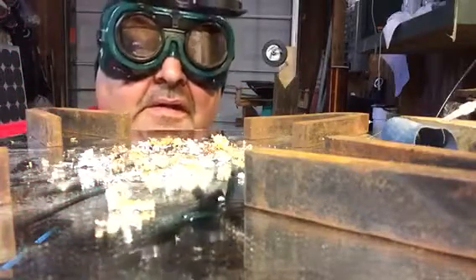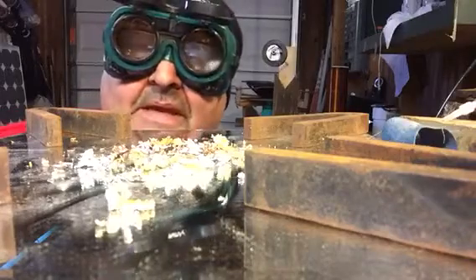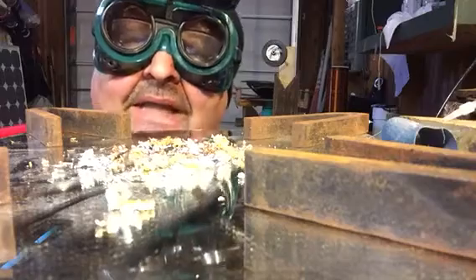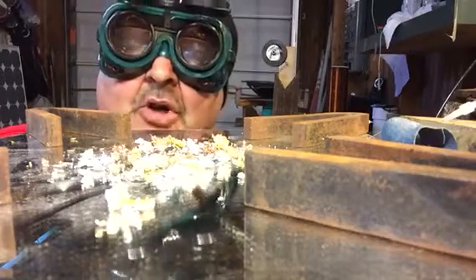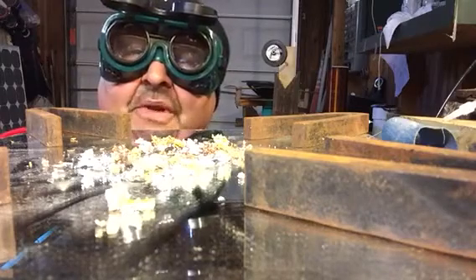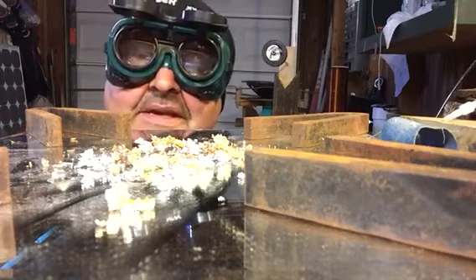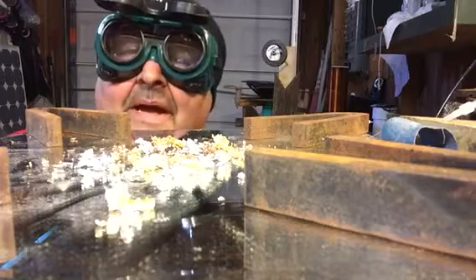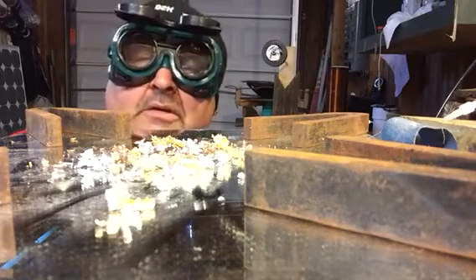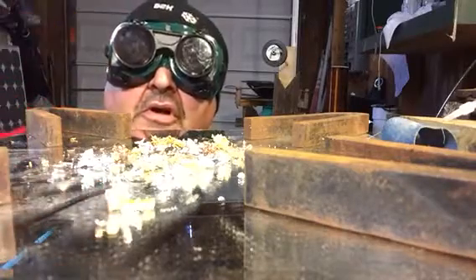Now today's experiment is to take a peek at what I am calling my magnetic static chamber. I'm gonna let you see what I see when I put my static generator to work — test number two.